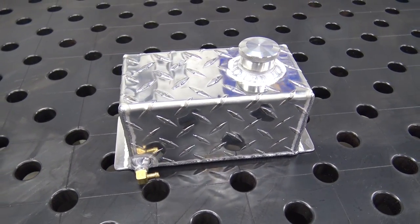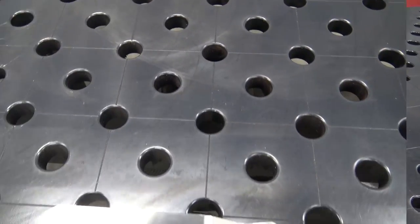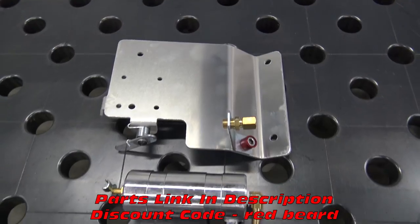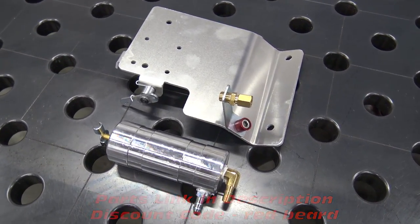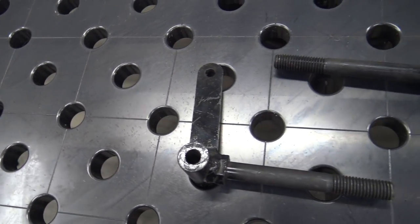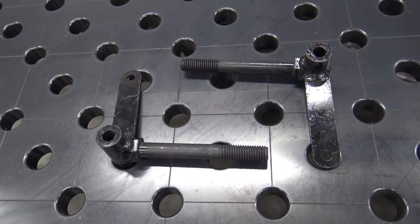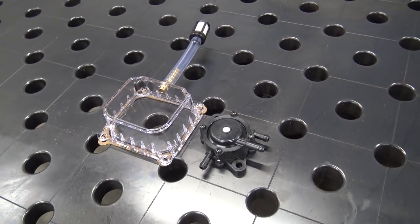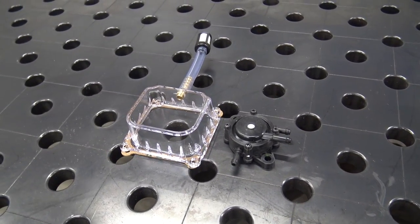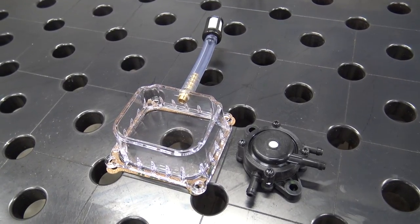We'll be installing a custom-built aluminum gas tank from Brad Hill on this go-kart, as well as an aluminum Go Power Sports top plate to give it better throttle feel, and an aluminum oil catch can to capture blow-by from the valve cover. We'll be putting on the heavy-duty Manco spindles for a stronger front end, throwing on the Go Power Sports clear valve cover so we can see the valve trim work, plus a pulse pump on that top plate so we can locate the gas tank up on the front of the frame.